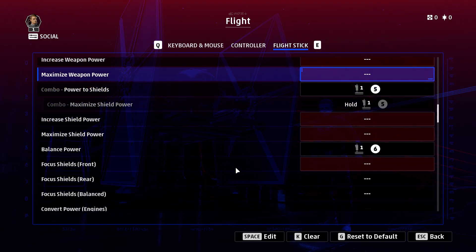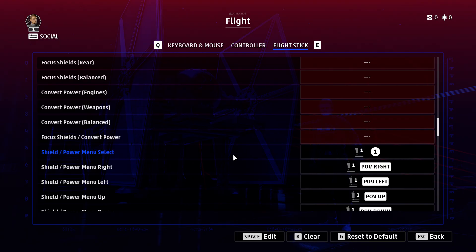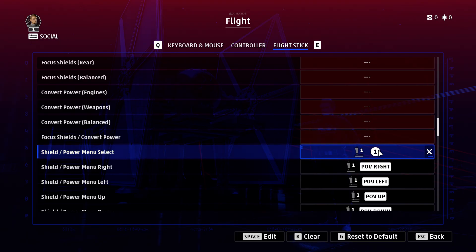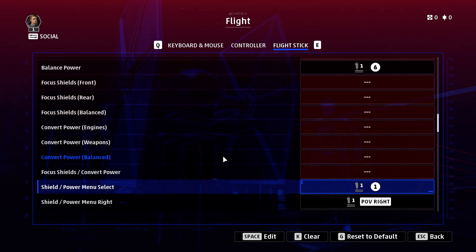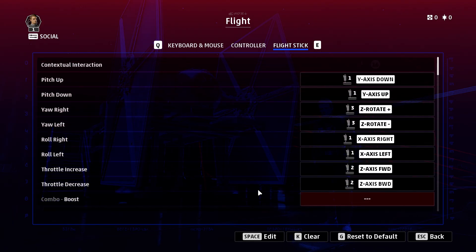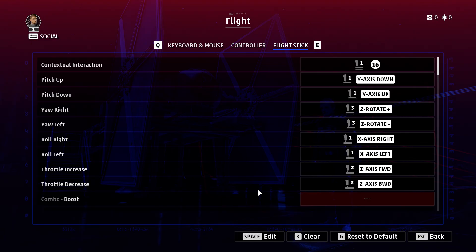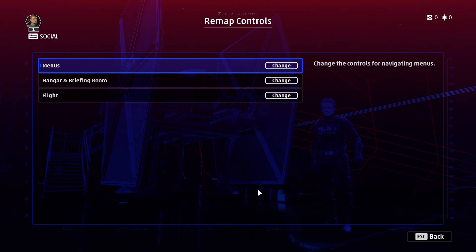To bind a control, you just click and then push the button you want on the device and that will bind it. It's a little bit odd — for instance, buttons on your HOTAS don't always match what you'd expect. I would have thought button one on my HOTAS was my trigger, but it turns out it's actually pushing the hat switch in. So just be aware of that — it makes it a bit tricky. That's how you map your flight stick.